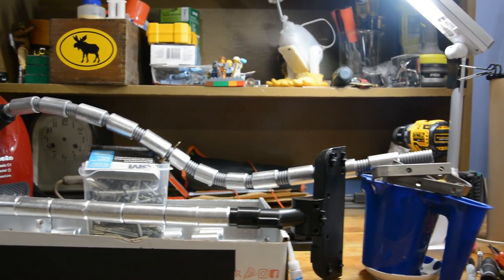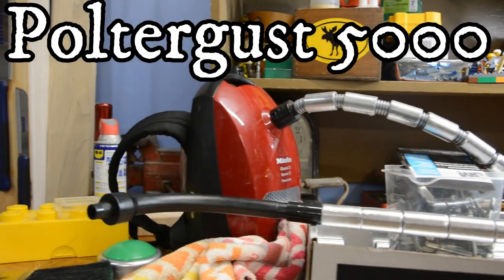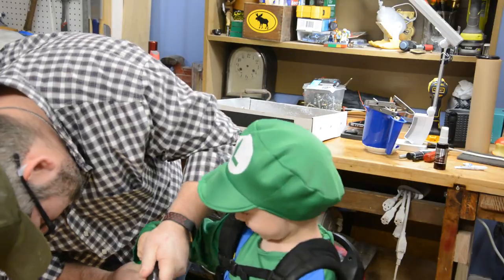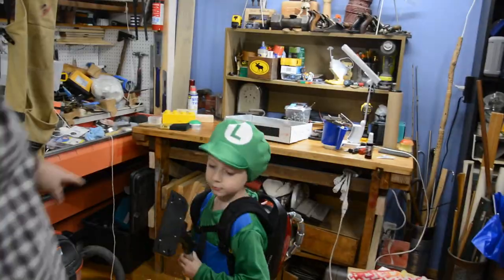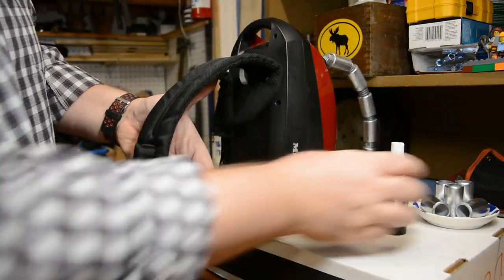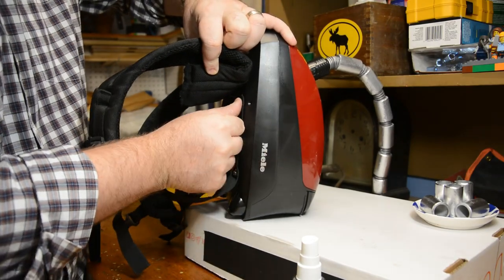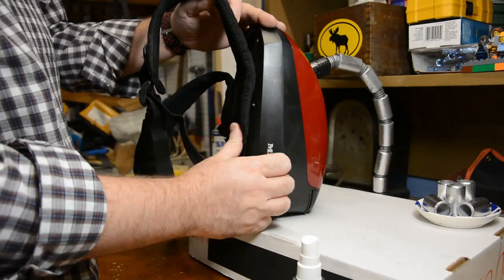After the glue dries, here's what we've got — looking more and more like the Poltergust 5000 with every move. At this point, my son actually walked in the room dressed as Luigi, so I could not help but do a fitting with him. It was awesome — his mind was positively blown. I only wish I had the sound on this portion of the video. Once you know that everything fits well and no further adjustments are necessary, you can grab some AC glue and activator and actually attach the extra pieces of the harness directly to the vacuum cleaner. That'll keep everything looking nice and crisp and clean.